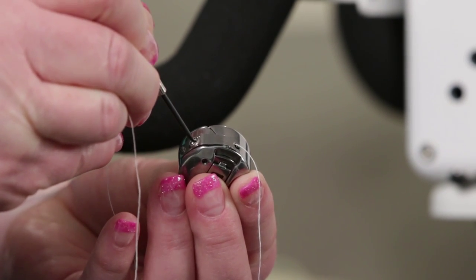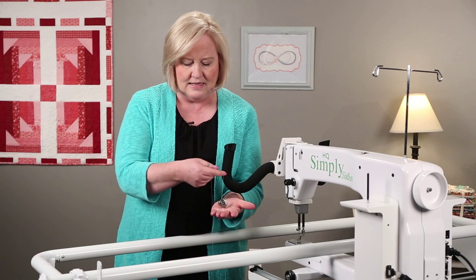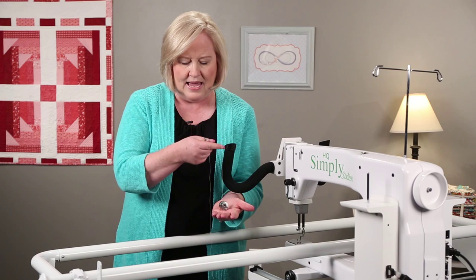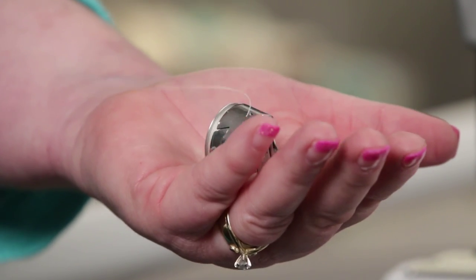So just a little bit, and then again test it. And you see how that stood up and slides out nice.